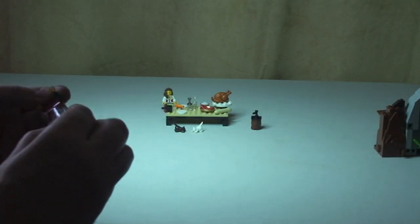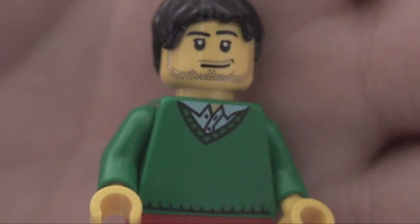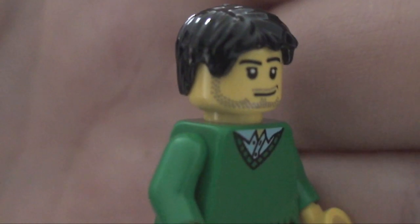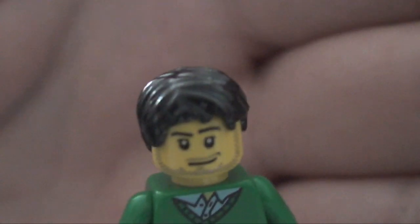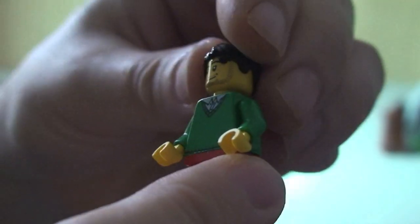Let's have a look at our old man. He comes with red legs, and he's got a green jumper with some printing on it — underneath he's wearing an open shirt, you can see his shirt collar there. There's some print on the rear. You can see his printed face with some stubble — beard and moustache stubble — and black hair. Just a single-sided face. That's our man.